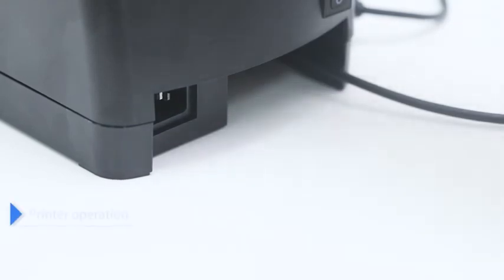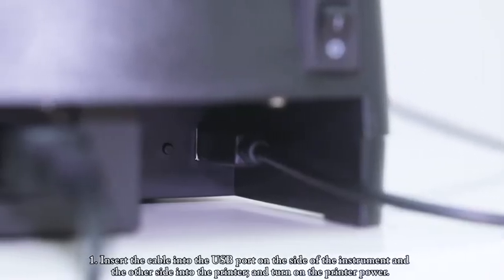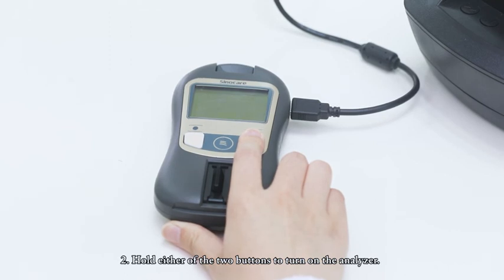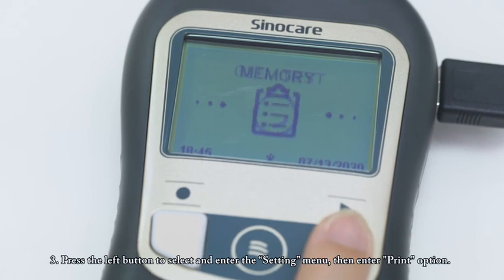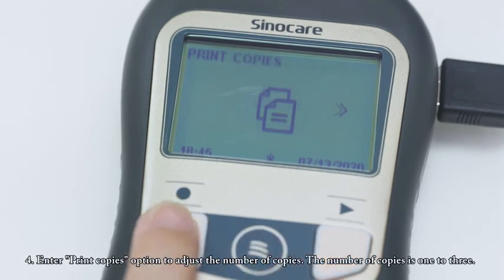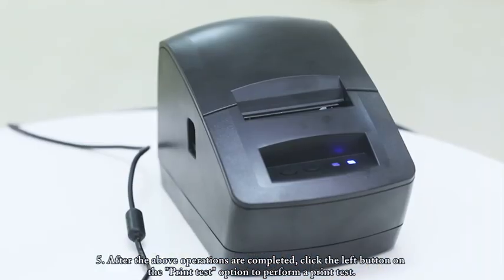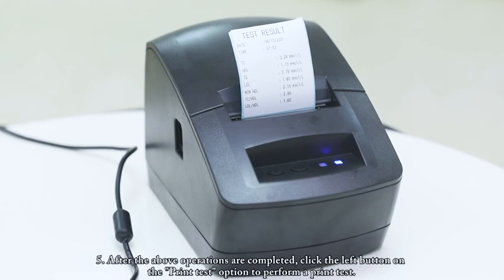Printer Operation. Insert the cable into the USB port on the side of the instrument and the other end into the printer, and turn on the printer power. Hold either of the two buttons to turn on the analyzer. Press the left button to select and enter the setting menu, then enter the print option. Enter the print copies option to adjust the number of copies (1 to 3). After the above operations are completed, click the left button on the print test option to perform a print test.